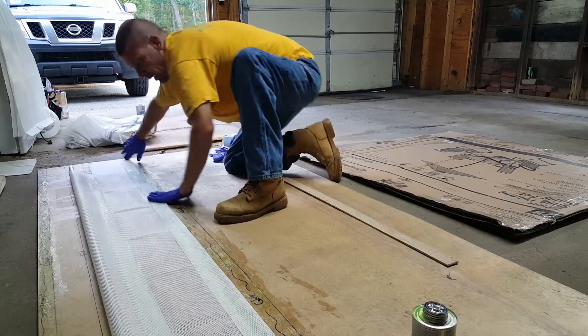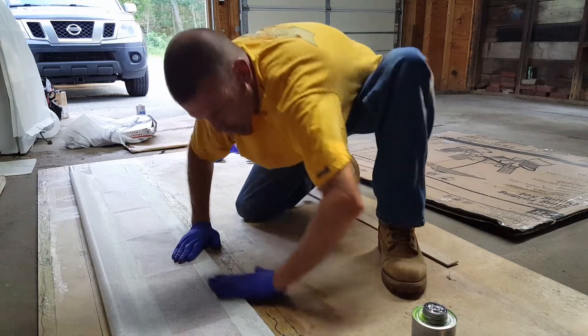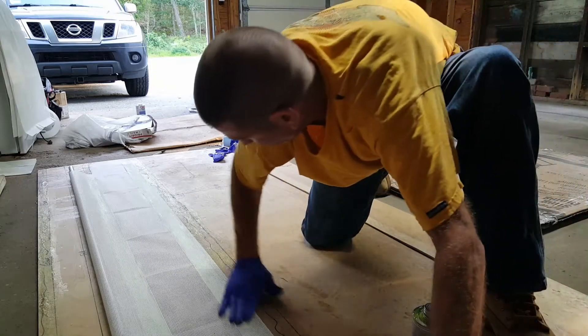The biggest thing with this material was trying to figure out how to stitch it or whatever, but I'm telling you this glue is awesome for this application.